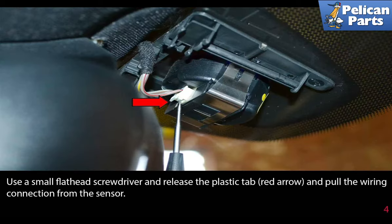Use a small flathead screwdriver and release the plastic tab, as indicated by the red arrow, and pull the wiring connection from the sensor.